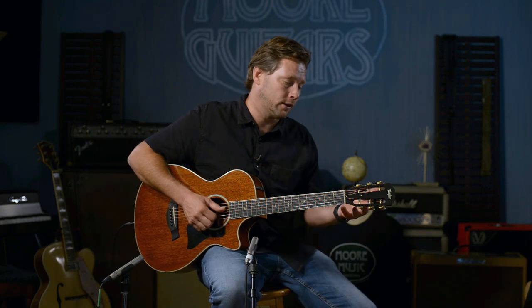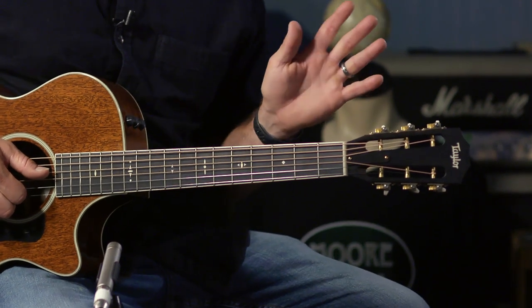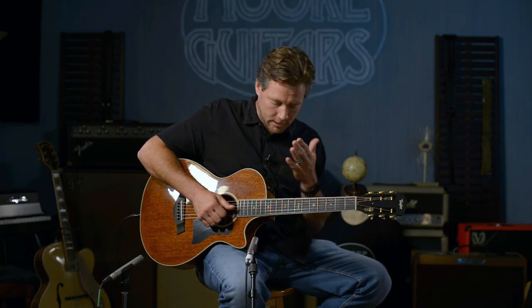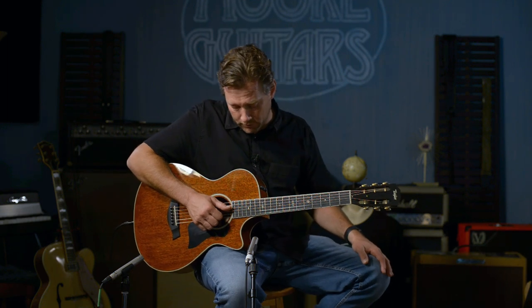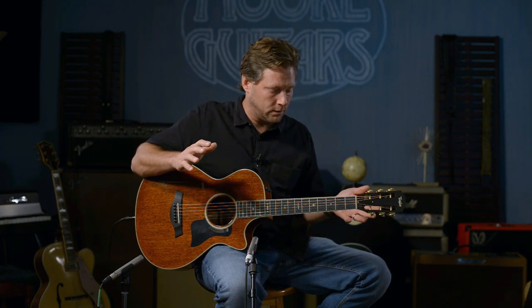It has a slotted headstock, and I think that contributes to why this thing feels and sounds so good as a fingerstyle instrument — because of the angle the strings are pulled down. It also just looks really cool and kind of takes you back in time without needing a nylon string guitar. This has the ES2 system, which is very true to the natural sound of the guitar when played through an amplifier or straight into a PA.